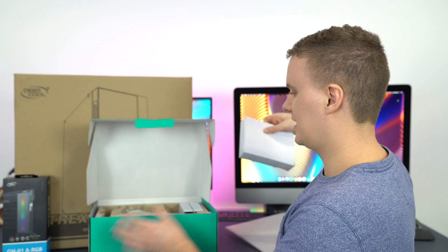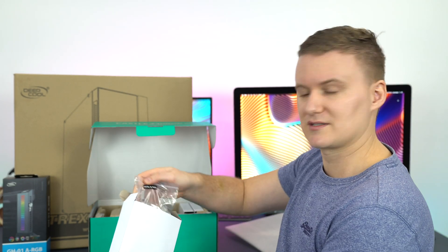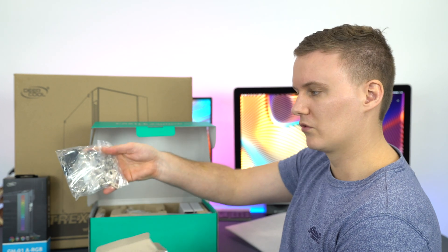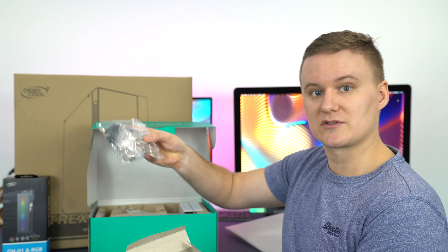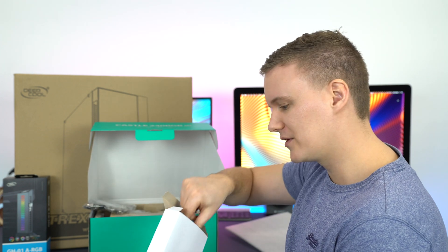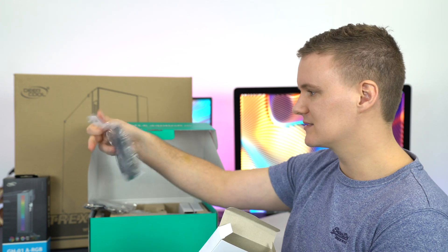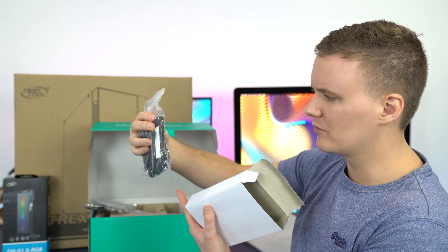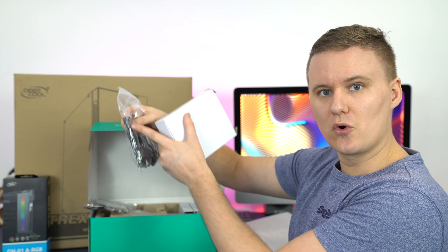If we pull out this box here, this is one of the fans — it actually comes with two fans. We've also got all the mounting hardware, so whether you're an Intel user or an AMD user this is going to work perfectly. We've got all the cables and connectors for the RGB elements.